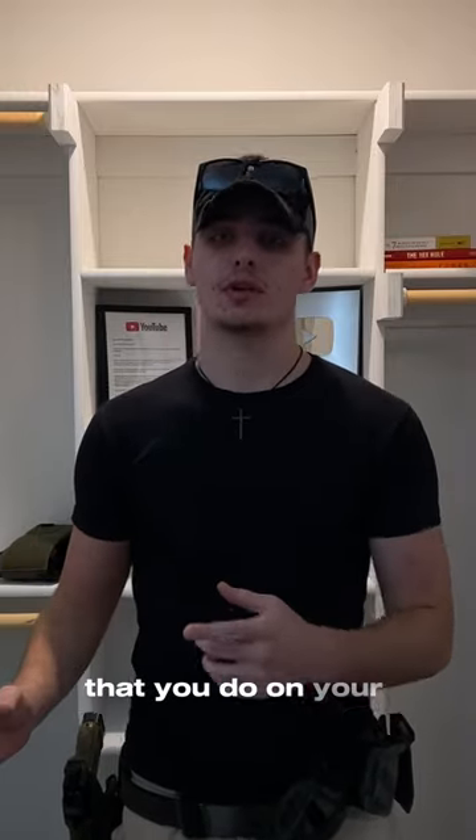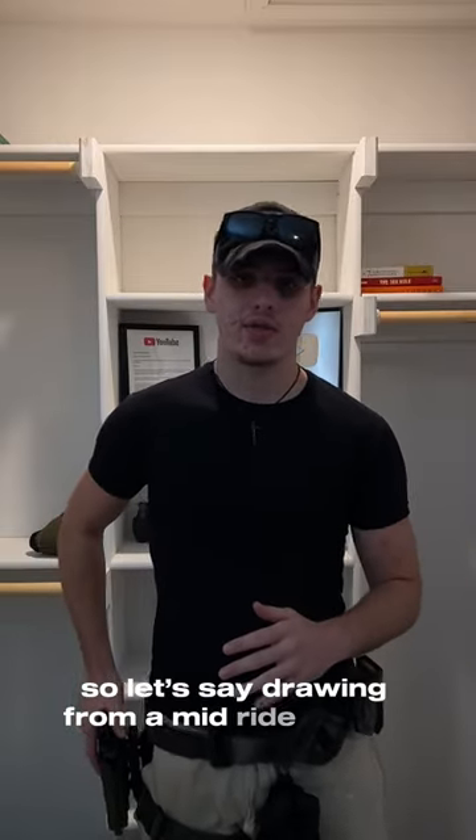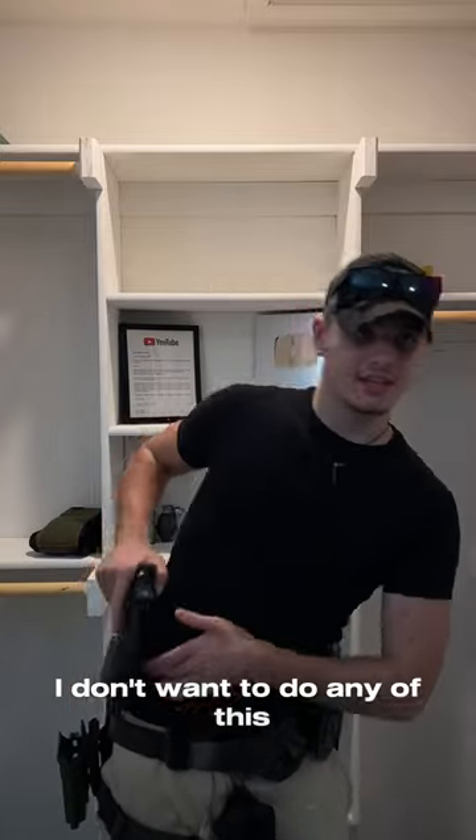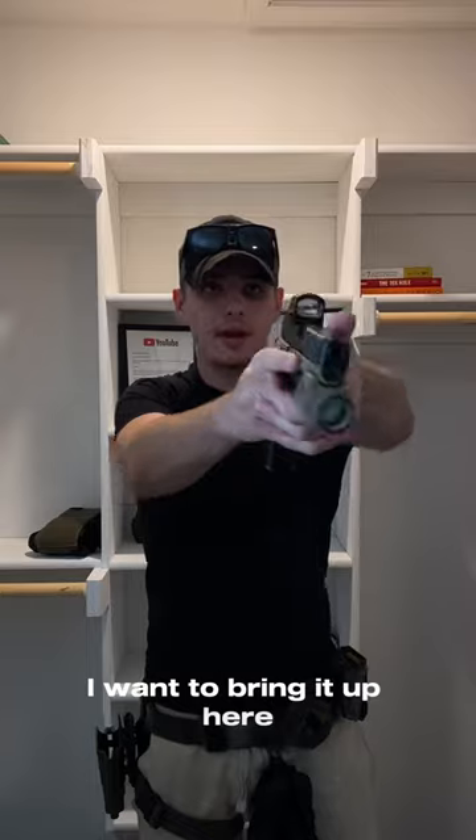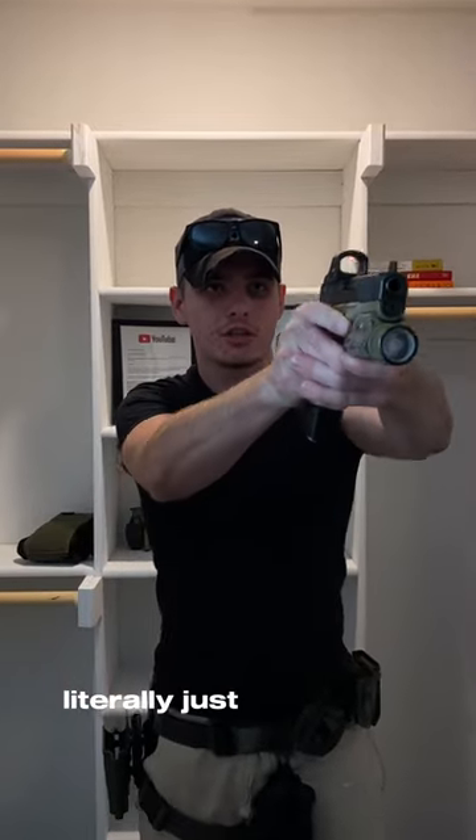Minimize the amount of movement that you do on your draw. So let's say I'm drawing from a mid-ride holster — I don't want to do any of this. I don't want to do any dip up like that. I don't want to bring it up here and bring it out. Literally just straight up.